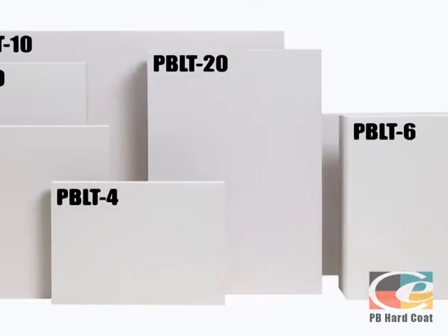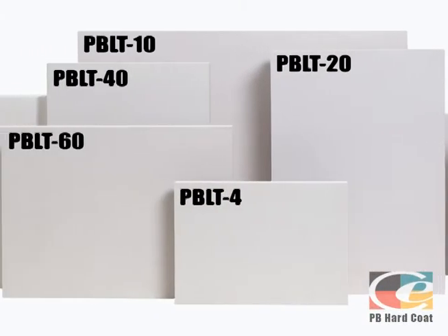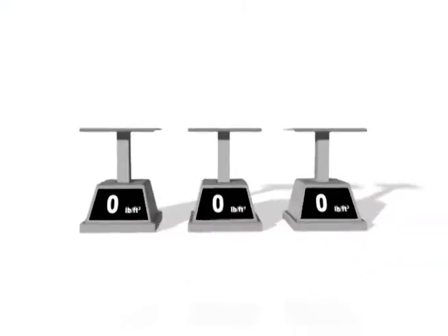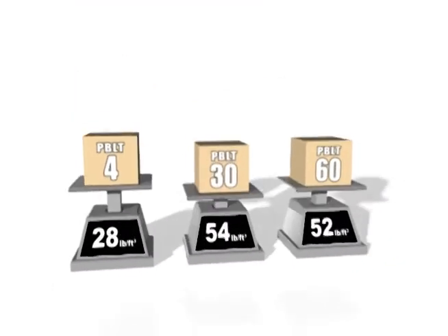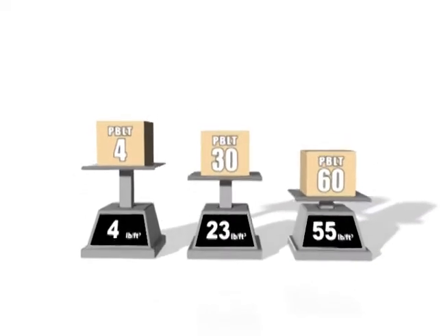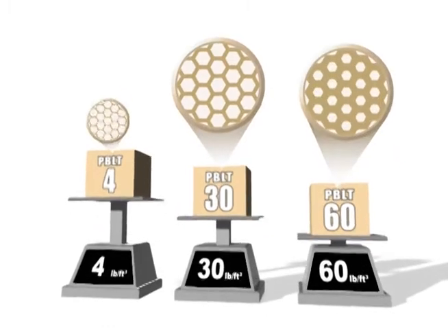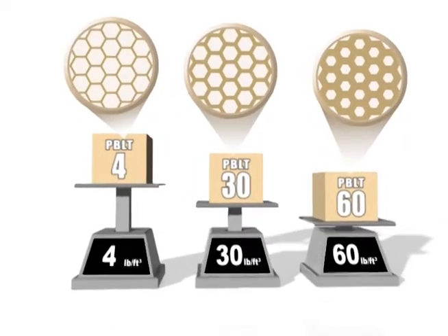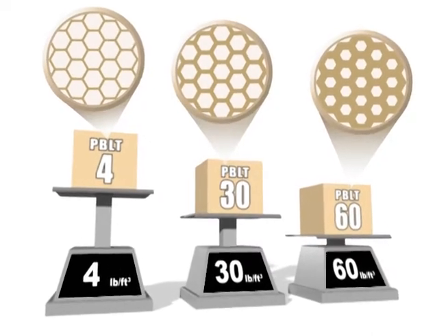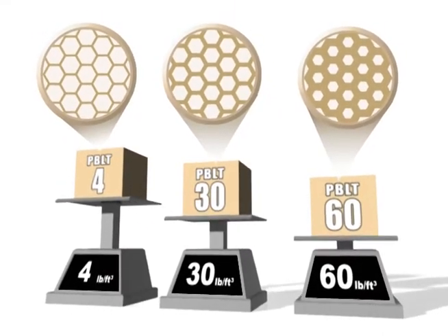The variety of densities allows one to precisely match PB performance characteristics with the job requirements. The primary difference between densities is the thickness of the cell wall — the thicker the cell wall, the higher the density. The higher the density, the stronger, tougher, and heavier Precision Board becomes, which directly relates to cost. The wide variety of densities available means that material costs can be managed according to specific job requirements.